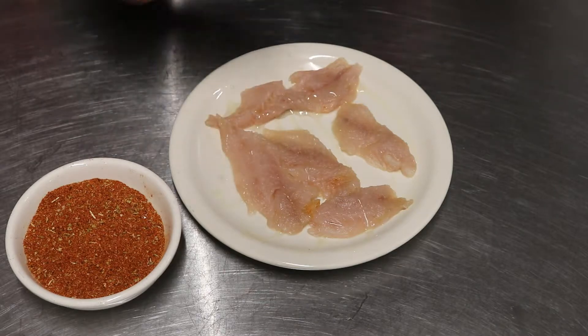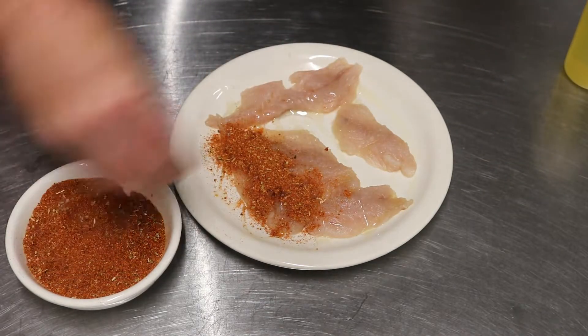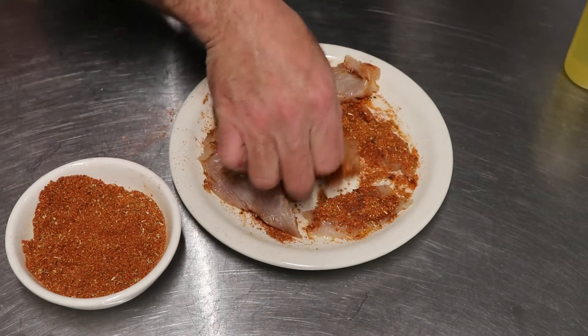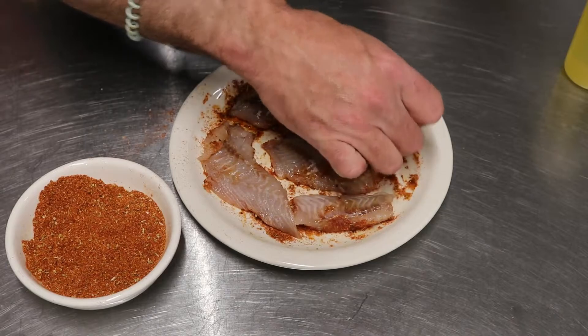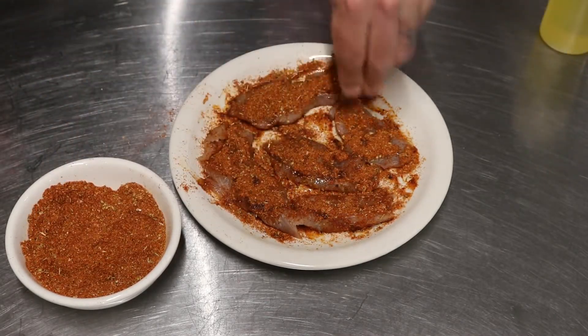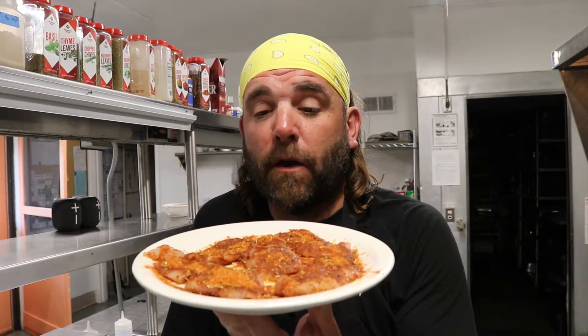I'm going to hit the fish with some oil — you want to cover it good with some seasoning. Pretty simple: fish, oil, my taco seasoning. You can use your own taco seasoning. We're just going to let these sit for about 10 to 15 minutes while we make sure our flat top is hot enough. We seasoned it up with taco seasoning after hitting it with a little olive oil.